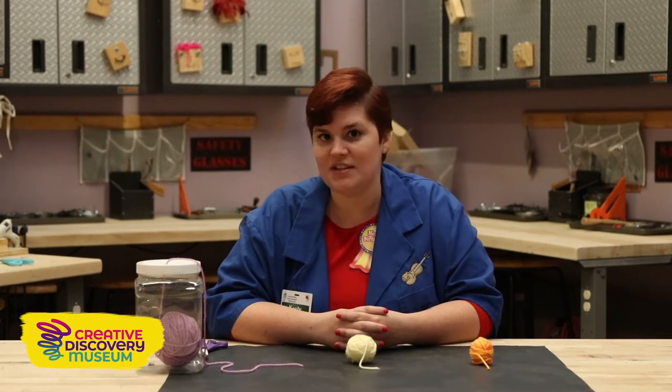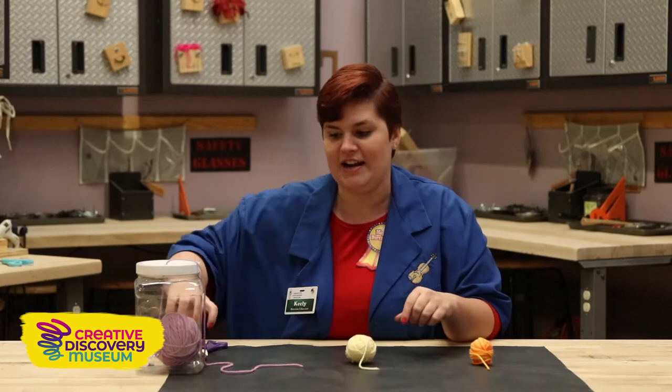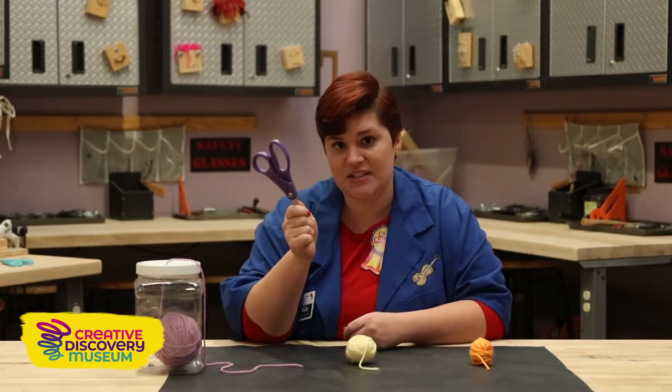Hi guys, my name is Keely. I am a museum educator here at the Creative Discovery Museum and today I'm going to teach you guys how to make pom-poms. This is a quick, simple, easy project. We only need two things: some yarn — I have three different colors — and a pair of scissors.